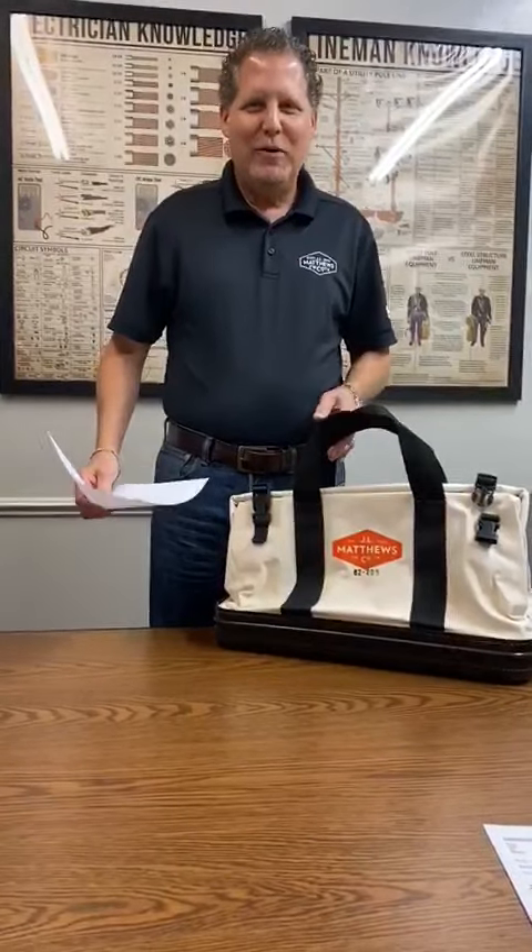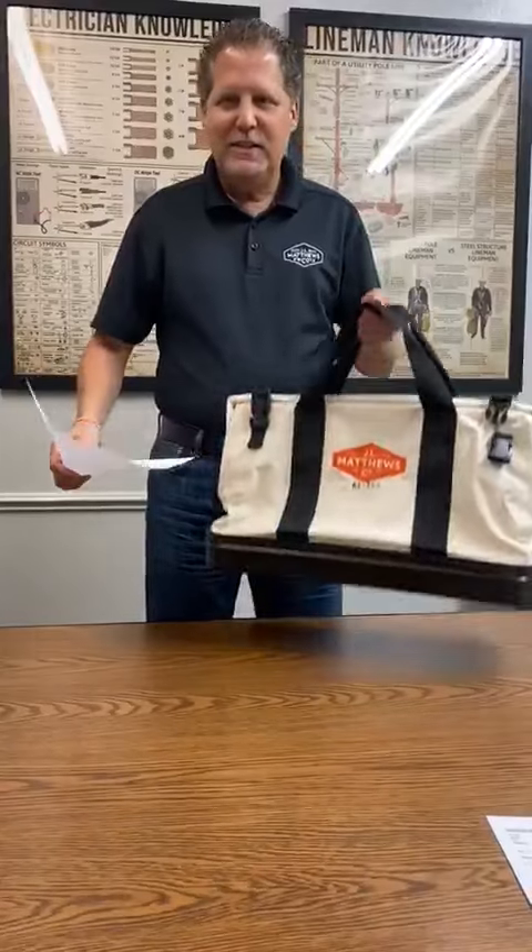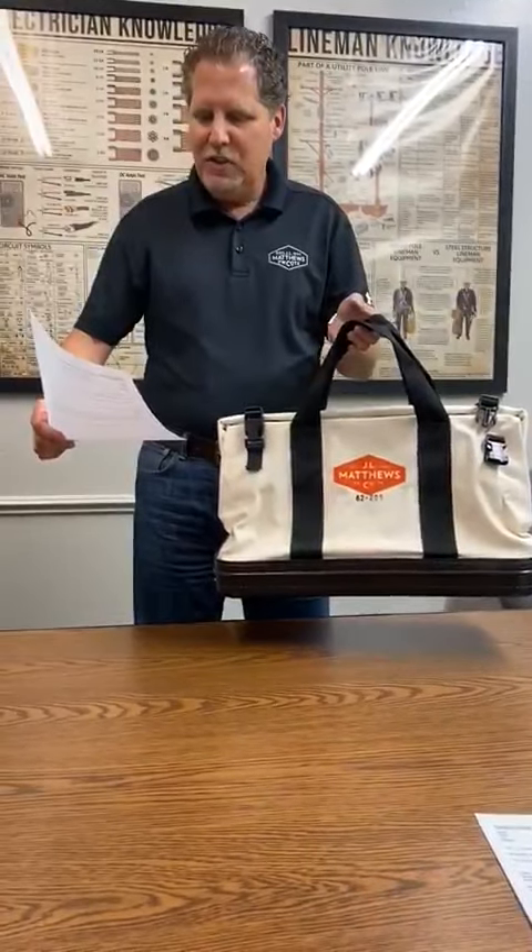Hey everyone, Danny Matthews here, JL Matthews Company. We have another product review here. This is on the 62-205. It's a canvas bag. This one says, this thing holds a lot of stuff.